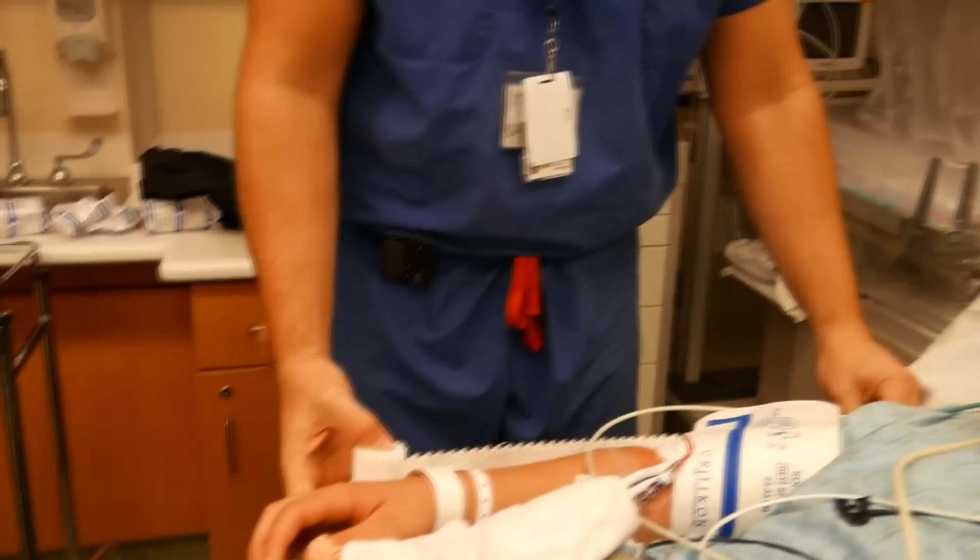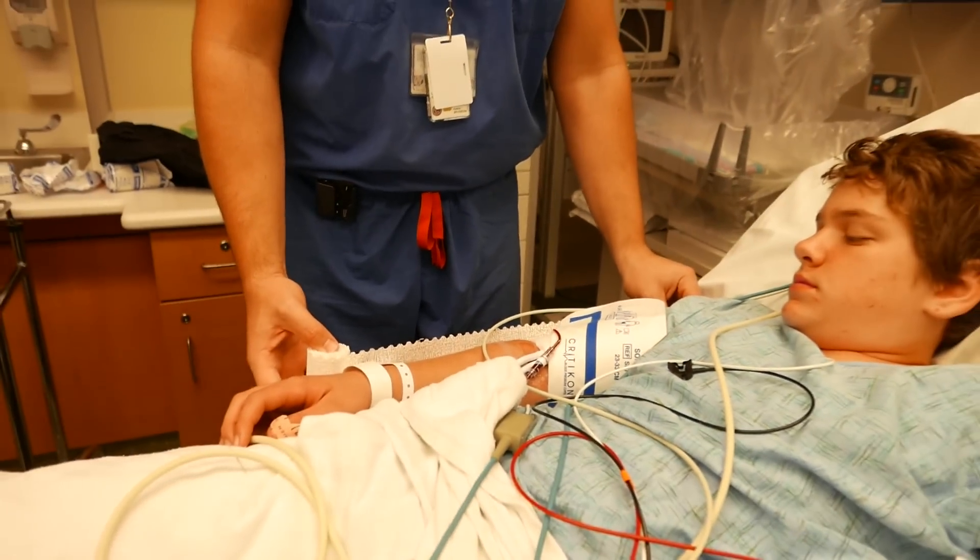We'll measure the splint going from just below the armpit down to the wrist.